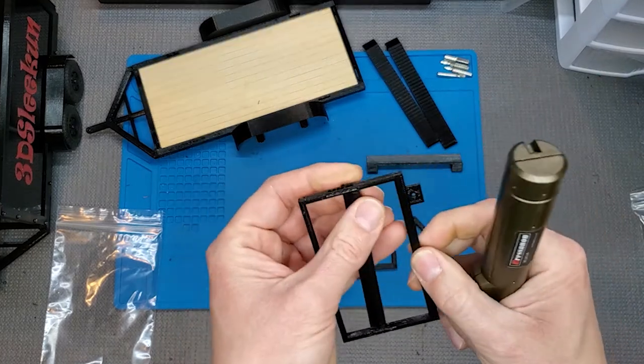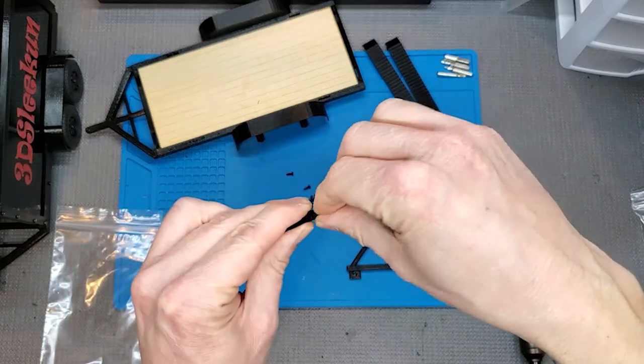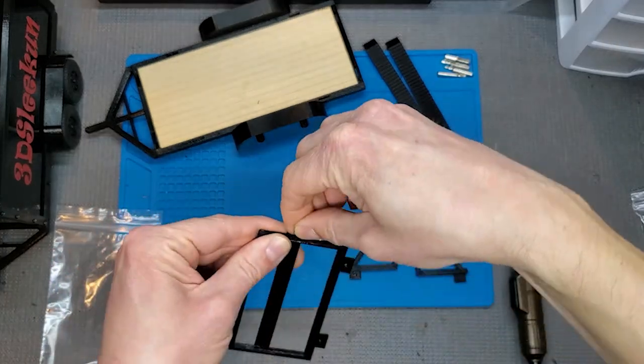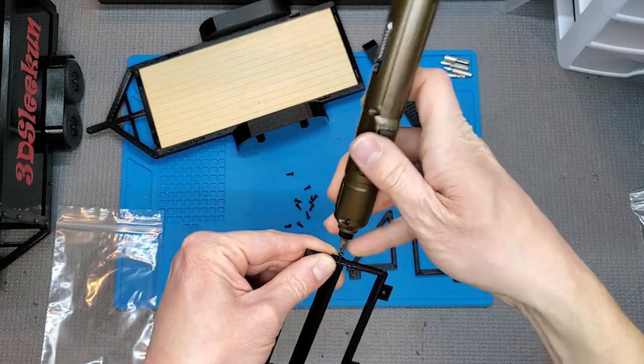As usual, these are plastic parts, so you don't need to necessarily torque these things all the way down — you can strip out the hole.